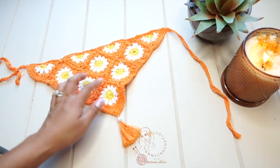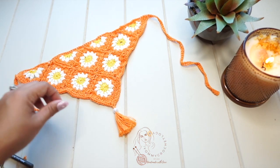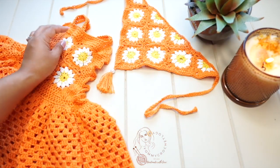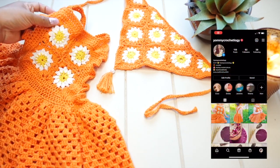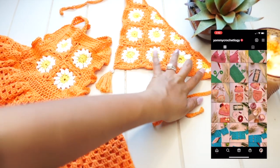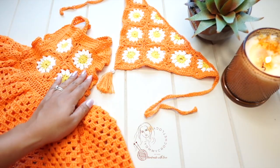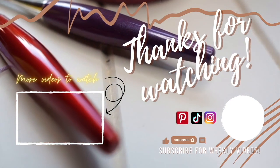It has a matching dress — if you want to make the dress, the tutorial should be in the description box below or in the card above. Thank you so much for watching. I hope you guys enjoyed, and don't forget to tag me on my social medias — I would love to see your work. I hope to see you again sometime next week. Goodbye!